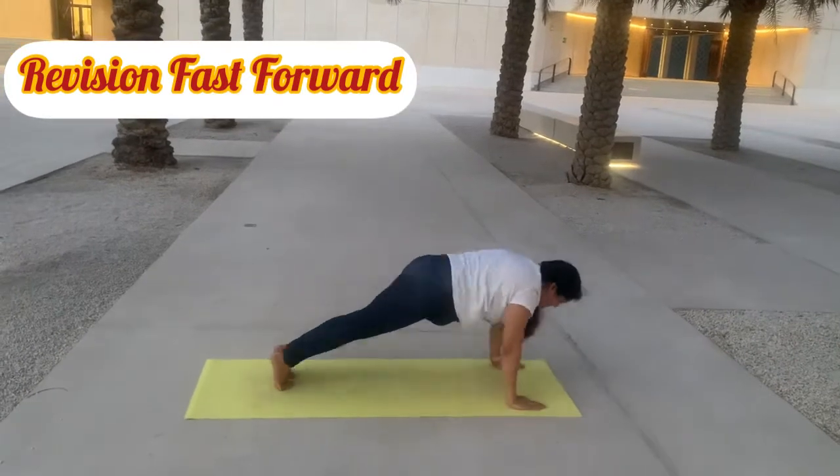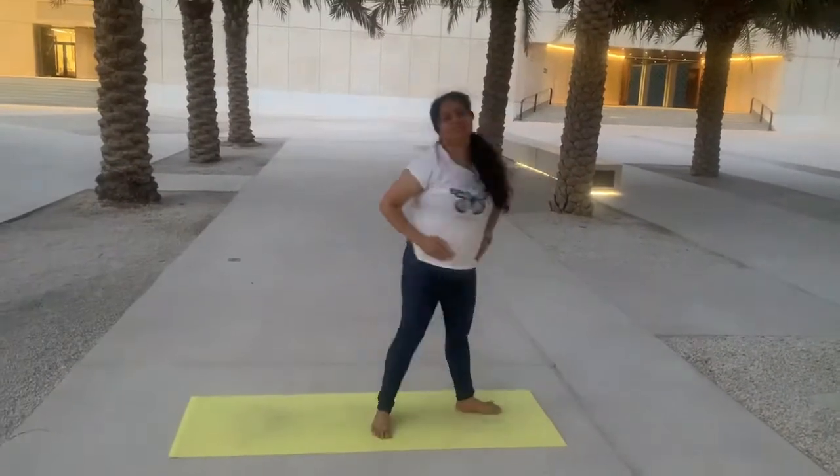Your core should be strong to do this Surya Namaskara practice. Hopefully you will observe all the poses carefully, and I am sure that tomorrow morning you will give this style a try. After 10 Surya Namaskaras, you will sweat completely and your cardio for the day will be done. It is generally recommended that you do 10 basic and 5 advanced Ashtanga Namaskaras and your cardio of the day will be completed.